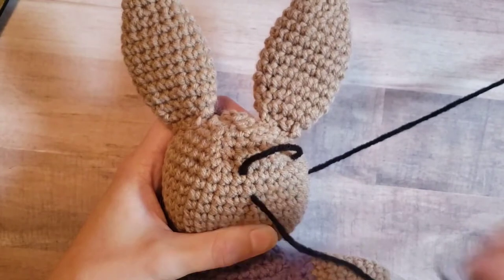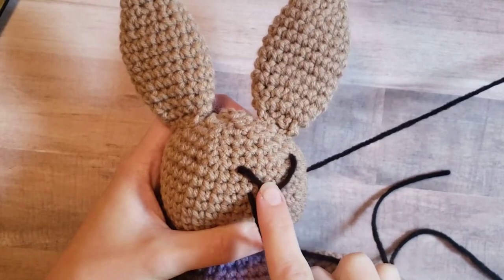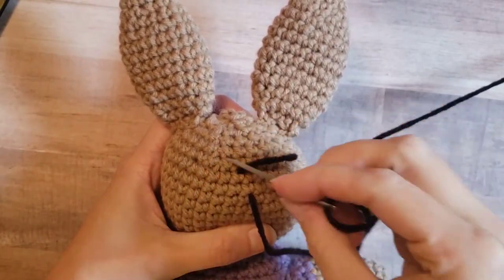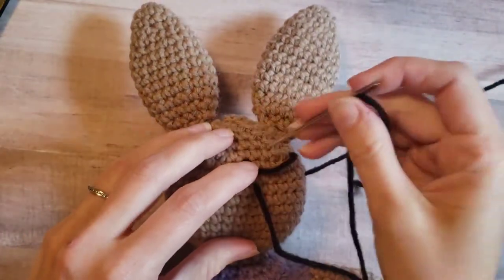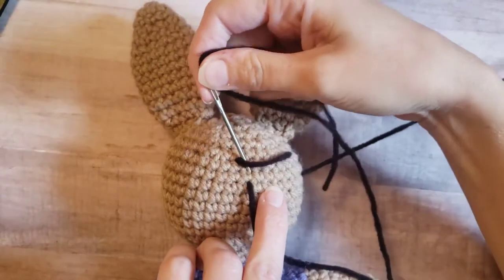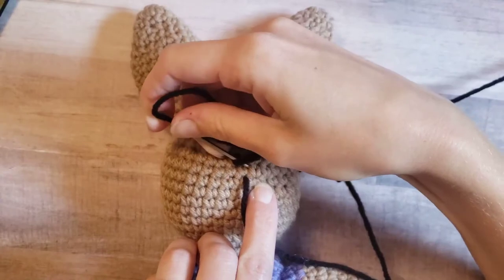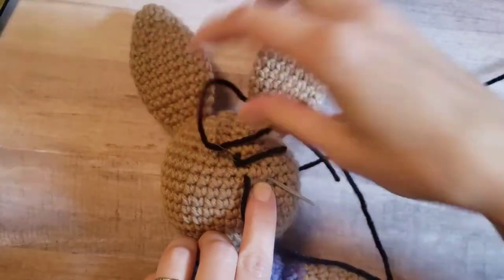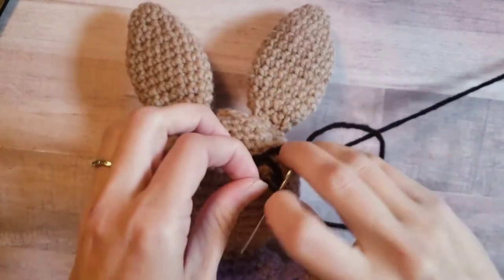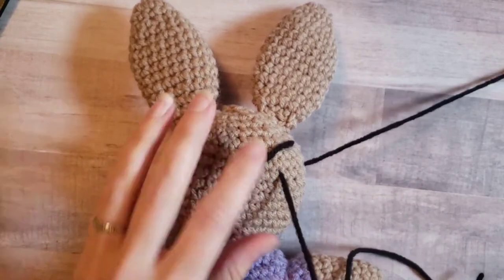So you're going to insert about two stitches away, one stitch from where you want the eye to land, and pull through. You're going to want to leave this loose — see how you can kind of pull it down into a half circle shape. Then you're going to take your needle and go back up over the stitch, and go down through where you want your other eyelash to end, about two stitches apart. Pull through — there's your first eyelash.